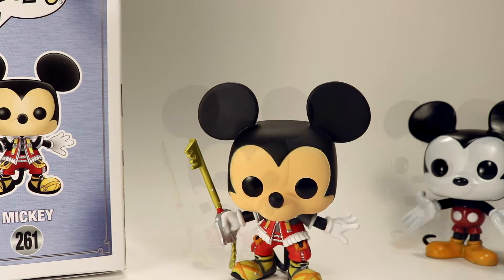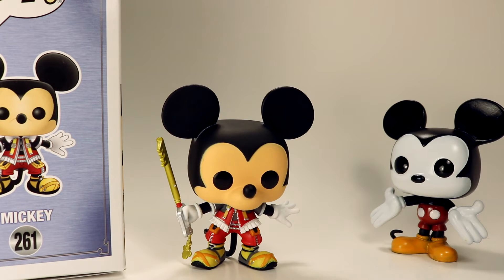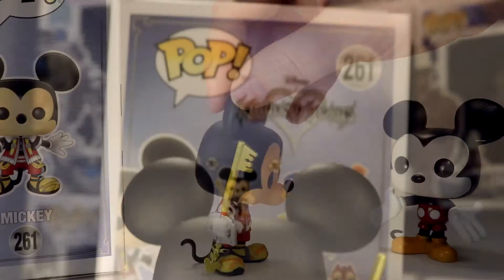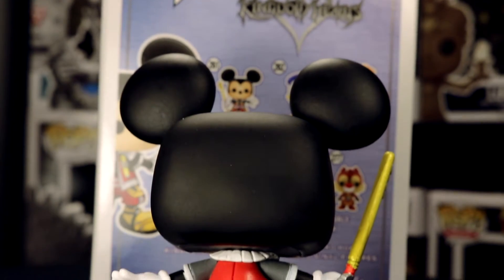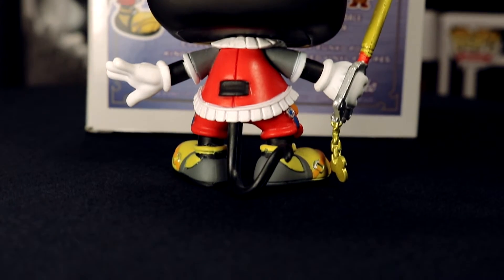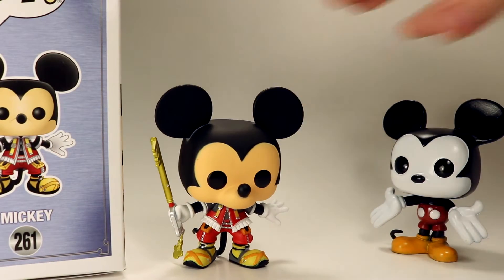Overall I feel like this figure looks really nice outside of the packaging. I don't see any flaws in the mold or his stance — it's very impressive. Discussing the price: this is a common, so you'll be able to get it at pretty much most stores that sell pops, like Hot Topic, GameStop, ThinkGeek. We got ours at ThinkGeek for $12.99, which is standard for the price of a common pop.